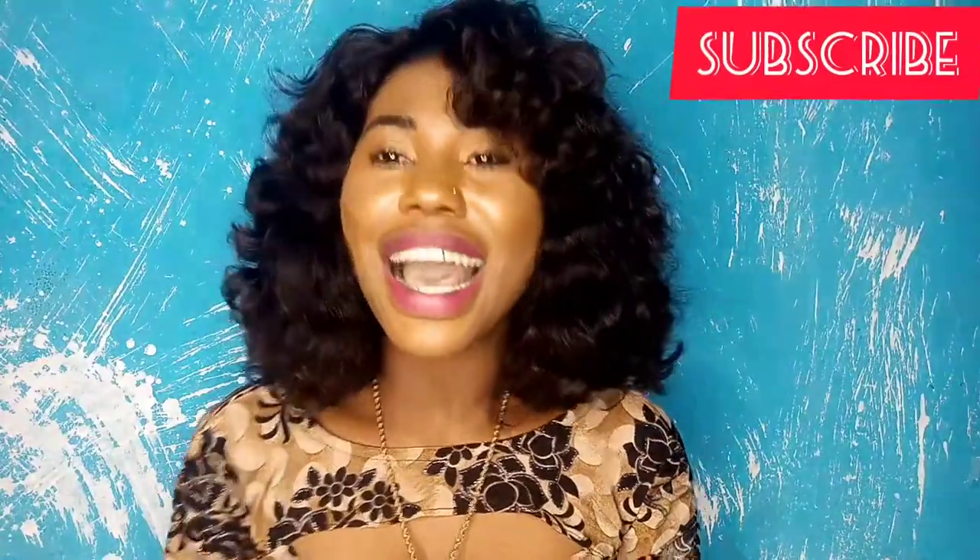Hey beauties, welcome to my YouTube channel. My name is Hope. On this channel we do all things beauty, skincare, lifestyles, DIYs, product reviews, and lots more. We have fun basically on this channel. If you're here to subscribe, please hit the subscribe button, and if you're a returning subscriber, yay — my notification gang, thank you so much, I love you. So without wasting much of your time, let's get to it.